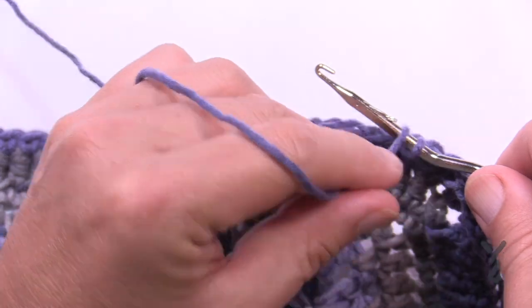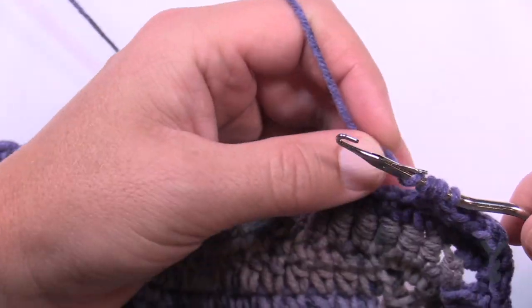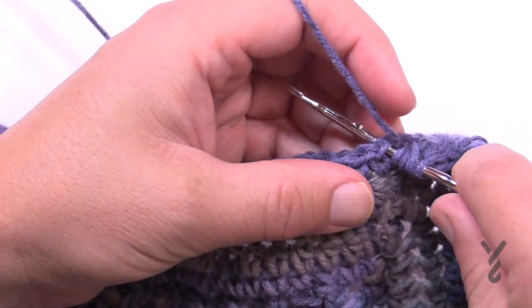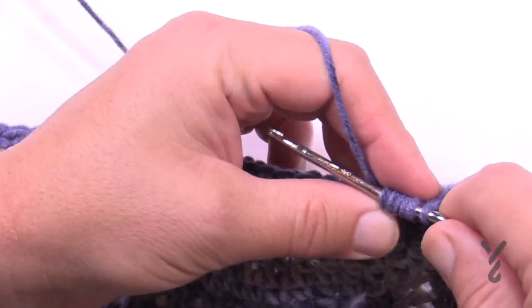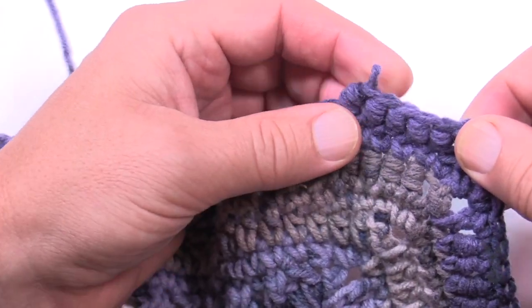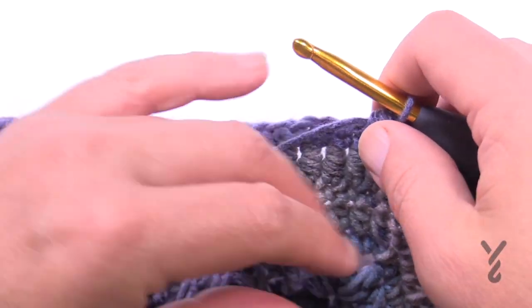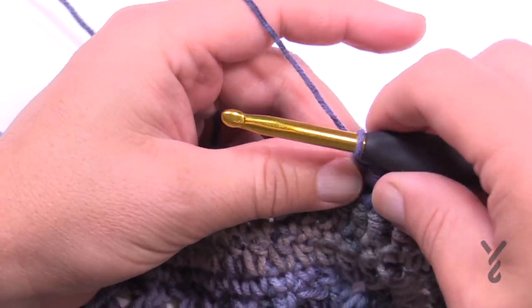When I was learning I wasn't this smooth. So we know it can be done. Let me show you 33 years of fabulosity — if you use a regular crochet hook as they demonstrate in books, let's just do this with a regular hook.